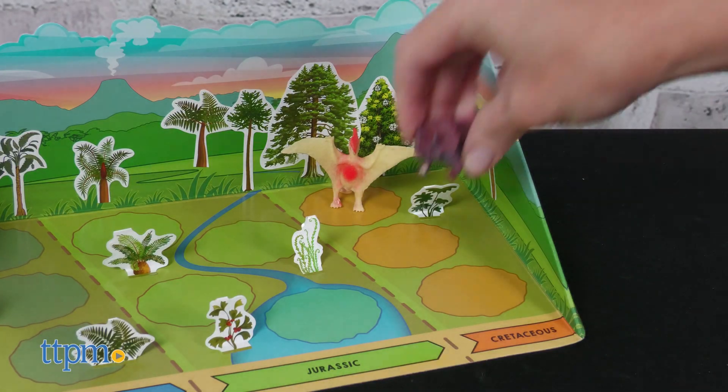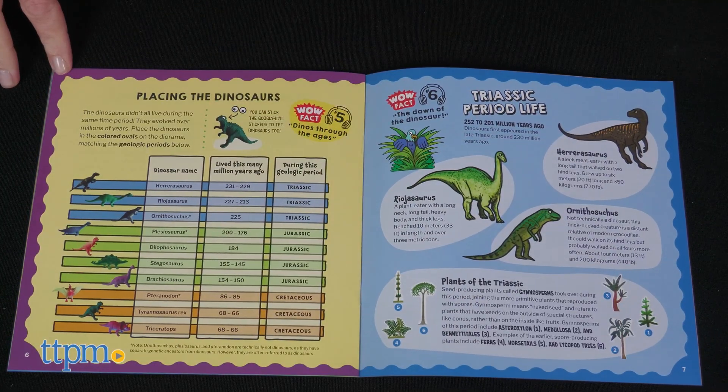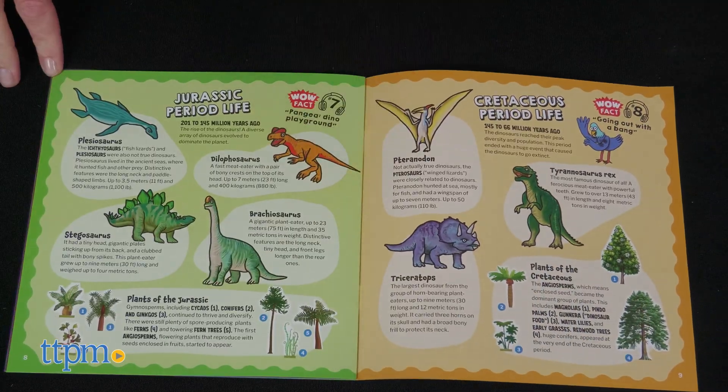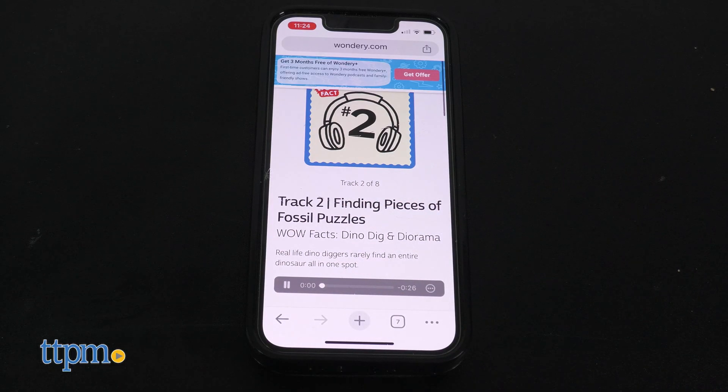Once your dinos are revealed, make a prehistoric diorama with the figures and plant stickers. And while digging and building, read through the 8-page full-color guide to learn about prehistoric creatures and plants. You can also join Wow in the World podcast hosts Guy Raz and Mindy Thomas to unlock audio facts from the guide.